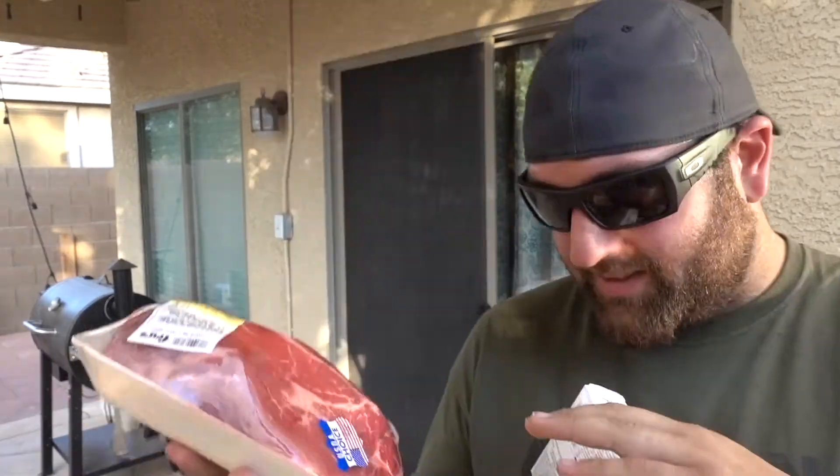We have a beef chuck right here, almost three pounds, and we have puff pastry. When you combine beef and puff pastry together, you get beef wellington. We're going to wrap this entire chuck in the puff pastry. First, we'll season it and smoke it like a brisket to about 200 degrees — that toothpick-butter texture — then wrap it in puff pastry and finish it off.